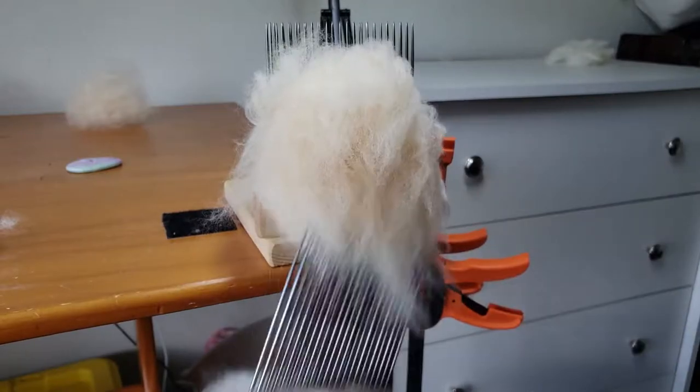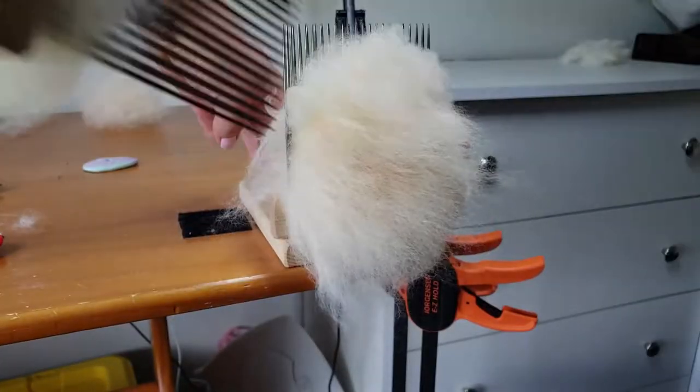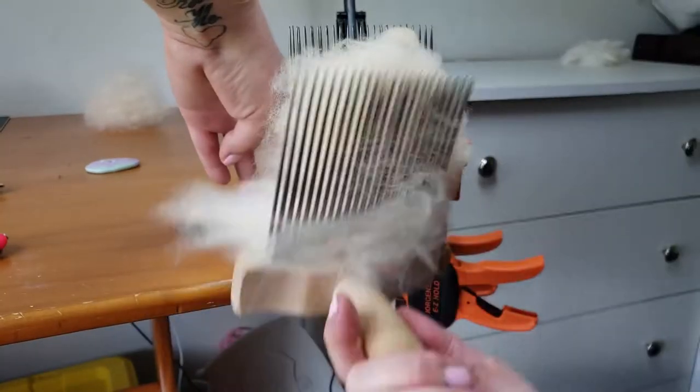I'd like you to leave me a comment down below if you've ever attempted to comb alpaca fiber, and if you've ever spun 100% alpaca fiber — how did you like it, how did it go? Let me know in the comments below.